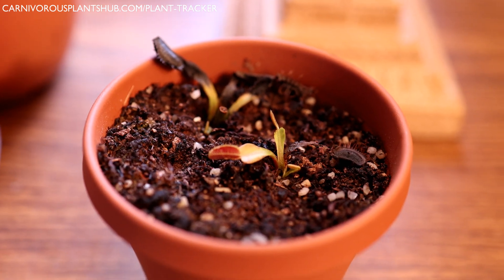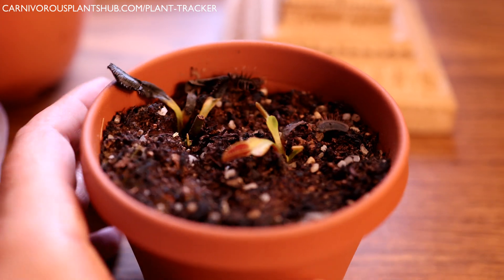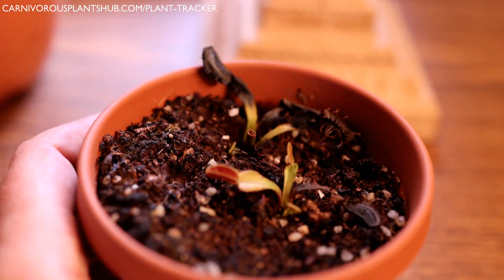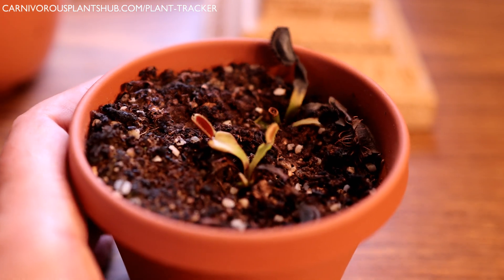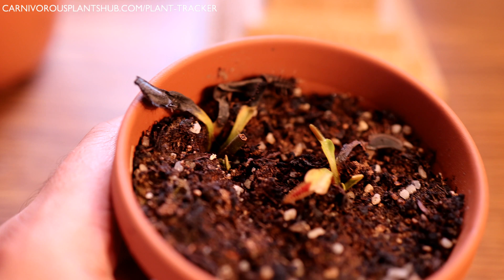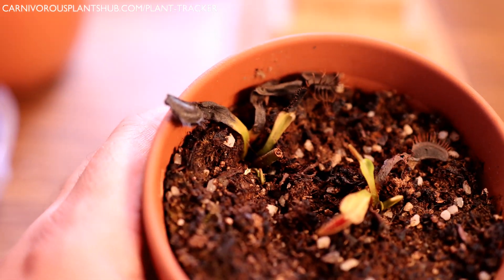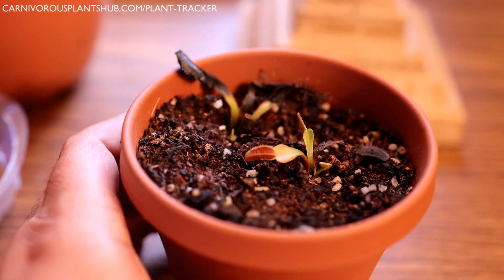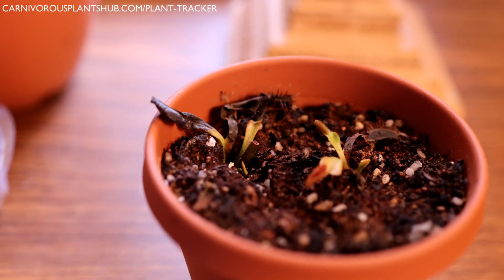Hello everyone, welcome to Carnivorous Plants Hub. Today I'm here to share a video that I'm not really excited to do, but I think it's important for people to see. What I have in front of me is one of my favorite Venus flytraps coming out of dormancy — this is my SD Chronos. It looks a lot different than the last time you guys saw it, and it's been through a really rough spring.